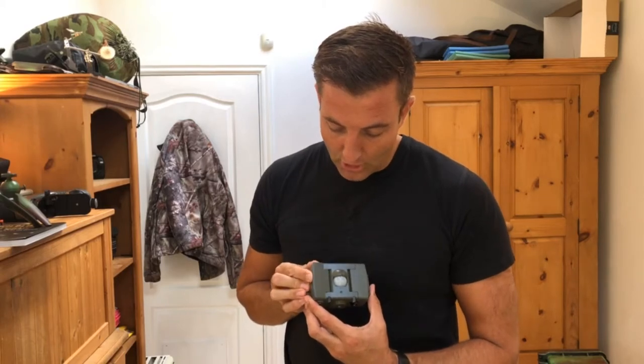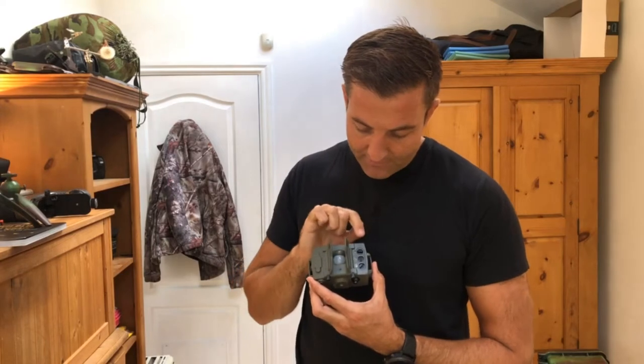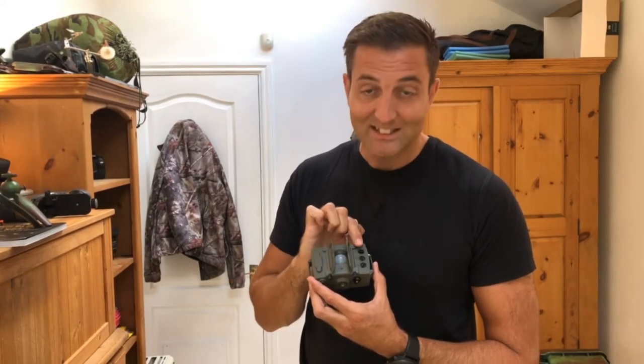Onto one of those Manfrotto tripods I attach this — this is the thing that makes everything happen. This is the Cam Tractions Version 3 wireless motion sensor. It's a PIR — passive infrared — motion sensor, so it detects any change in heat signature that moves in front of it and fires a signal to the camera. It's got two little windows to narrow the beam, plus dials for luminosity control, timer control, and sensitivity control, which I'll cover in more detail in a separate video.